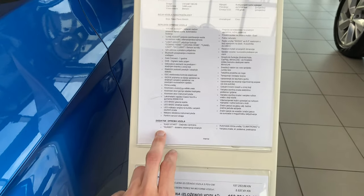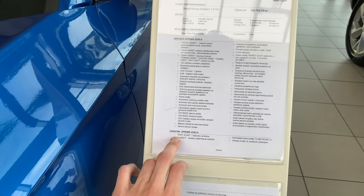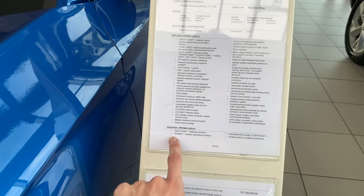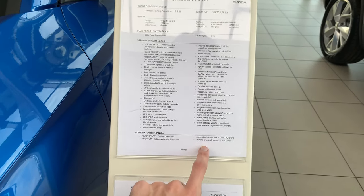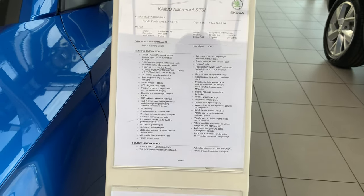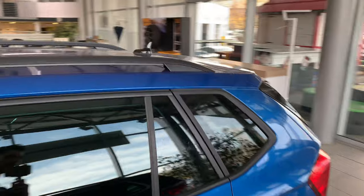It has extras like easy start with a button — no key needed. Tinted black dark windows on the back, folding electric heated mirrors, and automatic AC. Let's get to the back of the car.